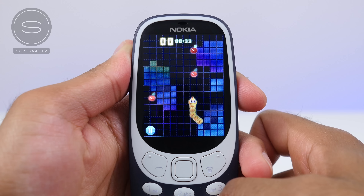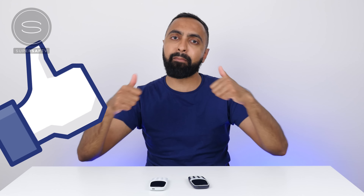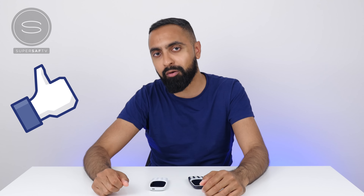What do you guys think of the new Nokia 3310? Definitely drop me a comment below and let me know your thoughts. And if there's anything else you'd like me to cover with the 3310, let me know in the comments below. I hope you enjoyed this video and found it useful — if you did, please do hit that thumbs up button. And if you haven't already, be sure to subscribe and switch on notifications. I also want to take this opportunity to thank Nokia for sponsoring this video, and more so for bringing back a huge part of my childhood. Thank you all for watching — this is Saf on SuperSaf TV, and I'll see you next time.